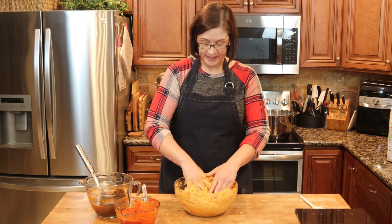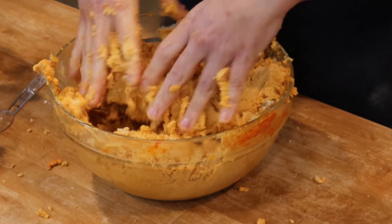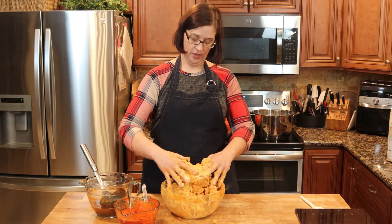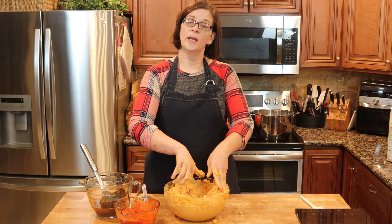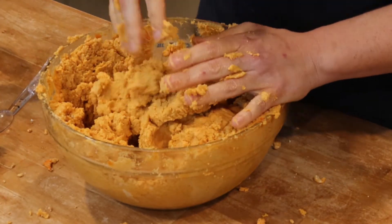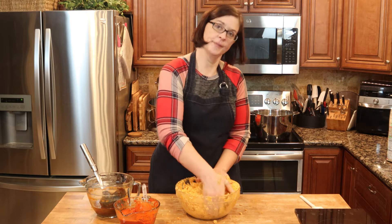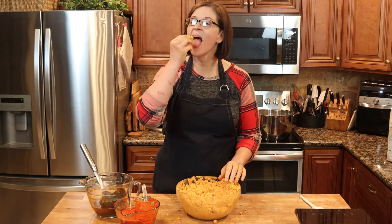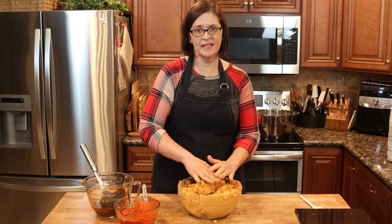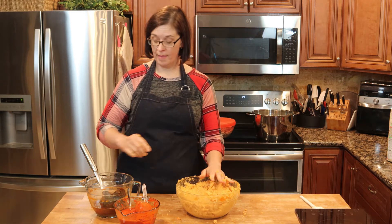Now I'm starting to see what some of the videos were talking about with the consistency — it's definitely changing. I don't want to see any of that white masa; I want it to be orange, because that's the authentic way — orange masa, not bland white stuff. Let's taste this. It tastes like tamale already — obviously uncooked tamale — but it has a really, really good flavor. We'll just ignore the fact that I just put uncooked lard in my mouth.